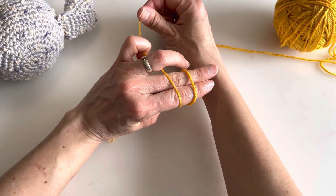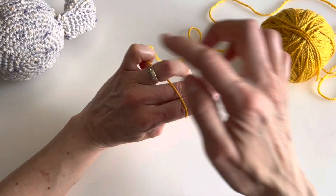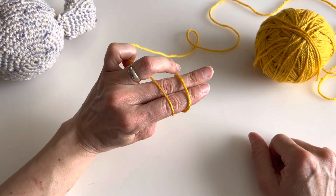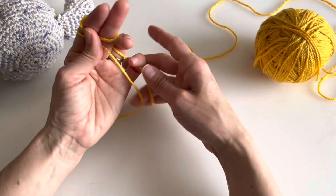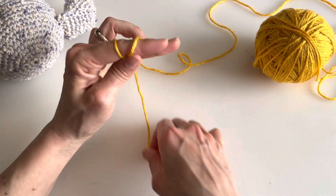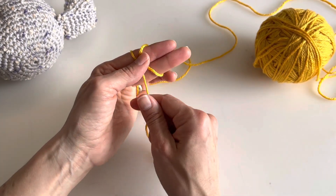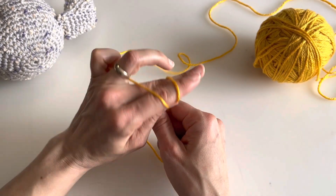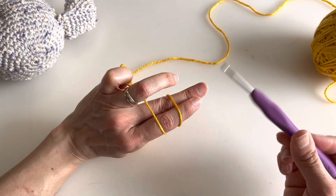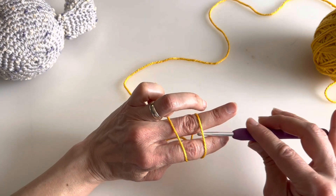Hold the yarn connected to your yarn ball with your pinky, so the pinky is busy holding the yarn. The tail end I leave hanging, and my thumb is busy holding the X. I'll grab my yarn hook and insert it underneath the first loop.